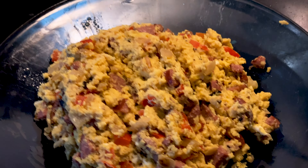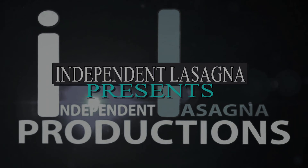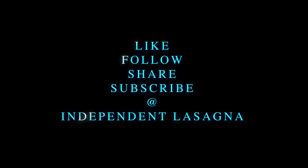Now, if you want to, you can go ahead and make yourself some sausage and pepper cheesy scrambled eggs at home. Cheers. Do you have a fun recipe you'd like to see made? Send us a message on Facebook at Independent Lasagna Productions — just Google it.